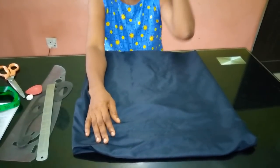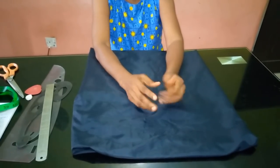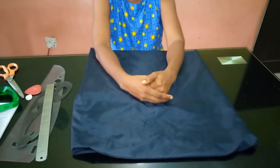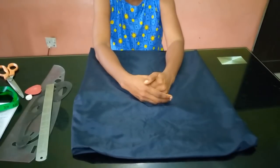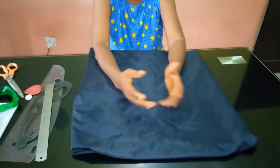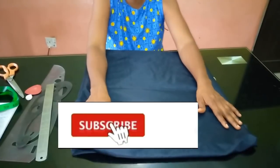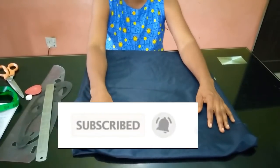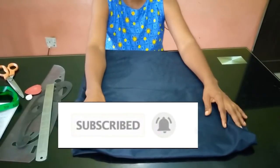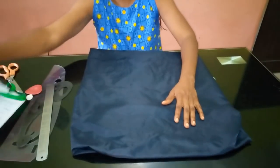Hello everyone and welcome back to Stylish Niger YouTube channel. I want to say thank you to all of my subscribers, I really appreciate you guys a whole lot for subscribing. If you are new to my channel and have not subscribed already, please hit the subscribe button and then hit the bell to get an update whenever I upload a new video.